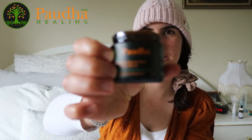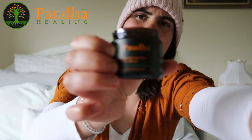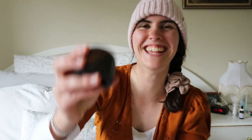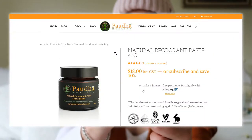I thought I'd do a more updated version because I have changed deodorant since then. I actually use a deodorant called Porter Healing, which I know you guys will have heard me talk about so often — it's just my favorite. Anyway, this is the deodorant that I use, it's the citrus blend.